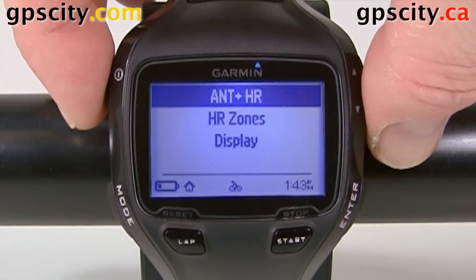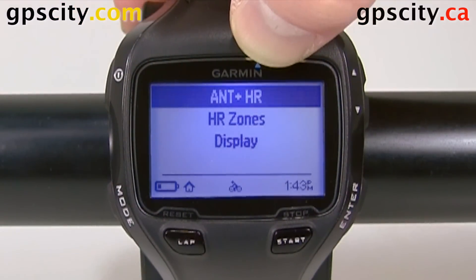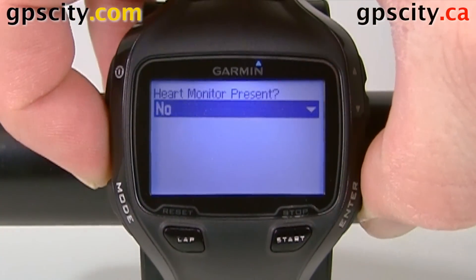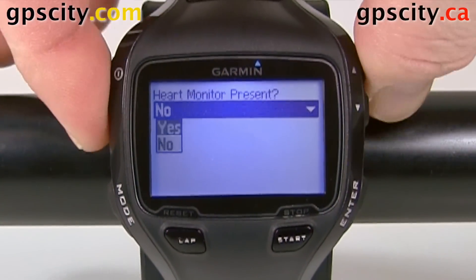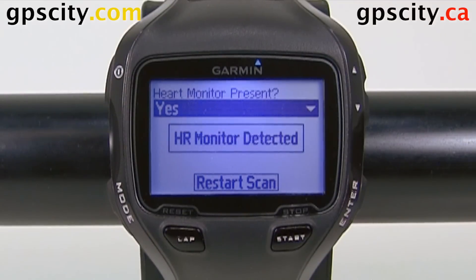Excellent. So this very first option is M plus HR — that's our M plus heart rate. Let's hit enter to connect, go down, and select yes. It's going to scan for the heart rate monitor.